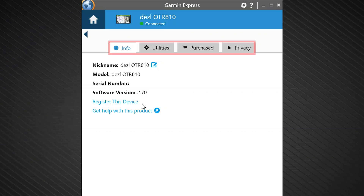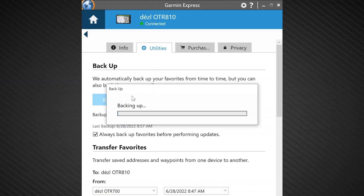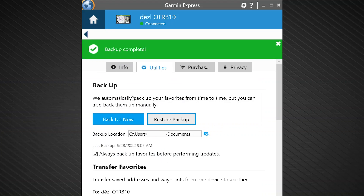Next, select utilities from the available tabs, followed by backup now. A green banner will appear confirming the backup was successful. Do not disconnect the device until you see this message. The backup process has now completed. Click the home icon in the top left corner of Garmin Express to return to the device screen, or close the application and disconnect your device.